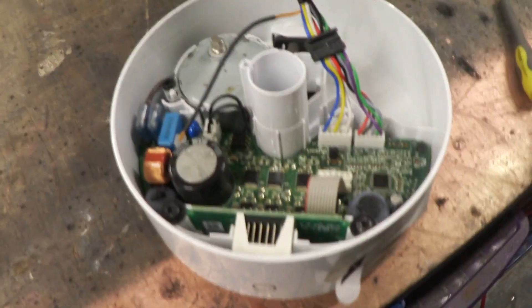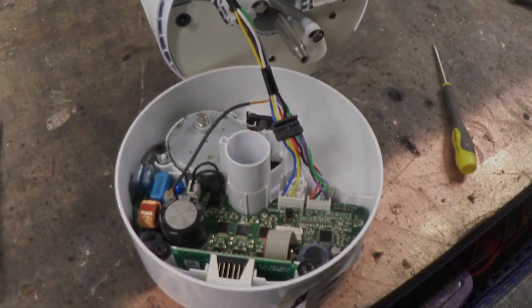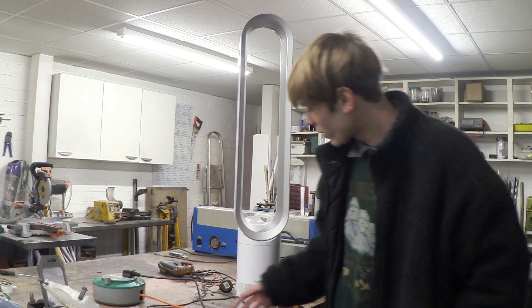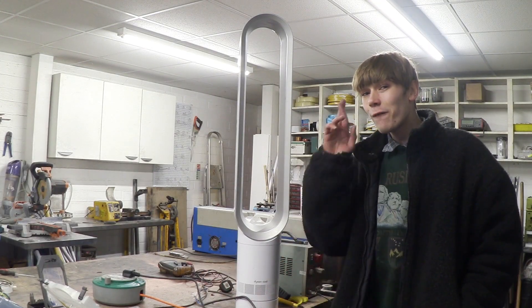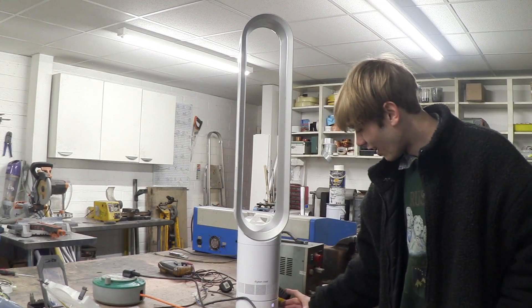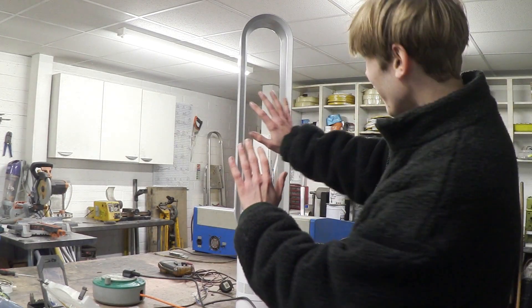So that's everything connected back up. All I've got to do is put this back on, attach the circlip, and then we can turn it on to see if it works. Now the circuit's back in there and everything's connected up, I've just attached a new plug to see if it will turn on. So this is the first time we're booting this up, and fingers crossed it works.